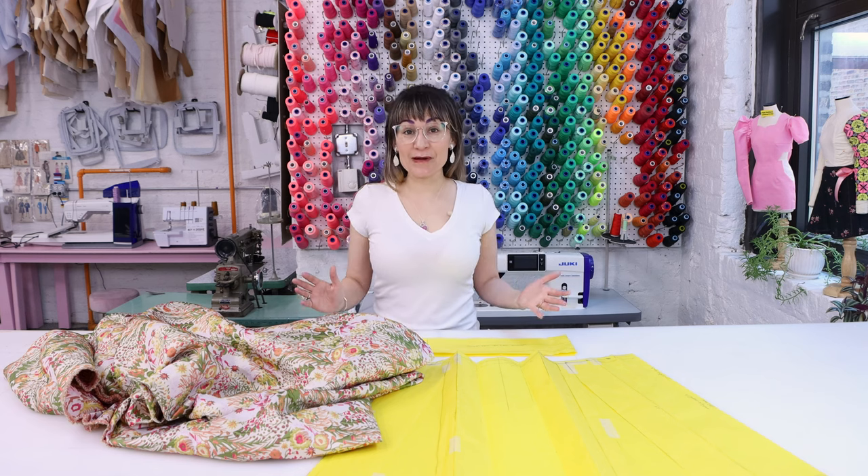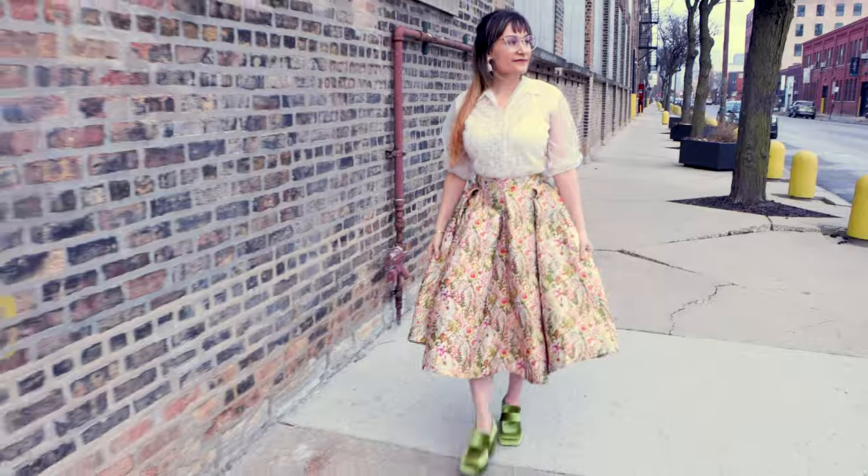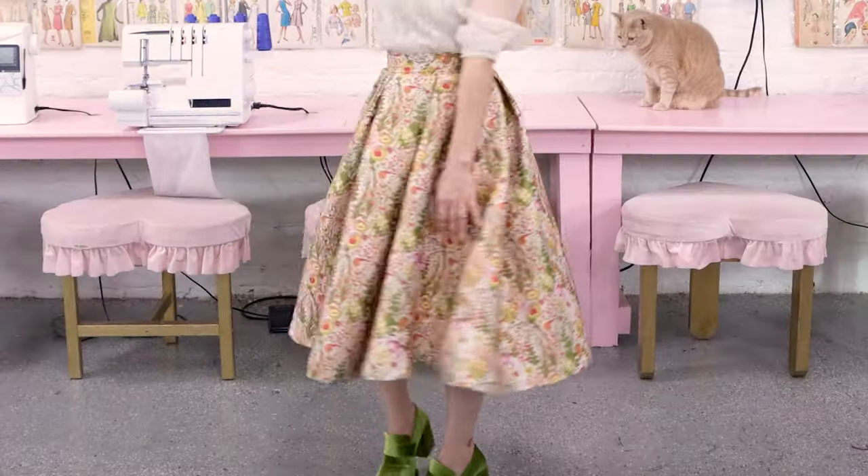Spring is here and it is crazy warm outside, so I decided we are going to make a box pleat midi-length skirt today. I was looking through my wardrobe and I don't even own a box pleat skirt, and I love them. Every time I see somebody in a box pleat skirt, I think they look so chic.